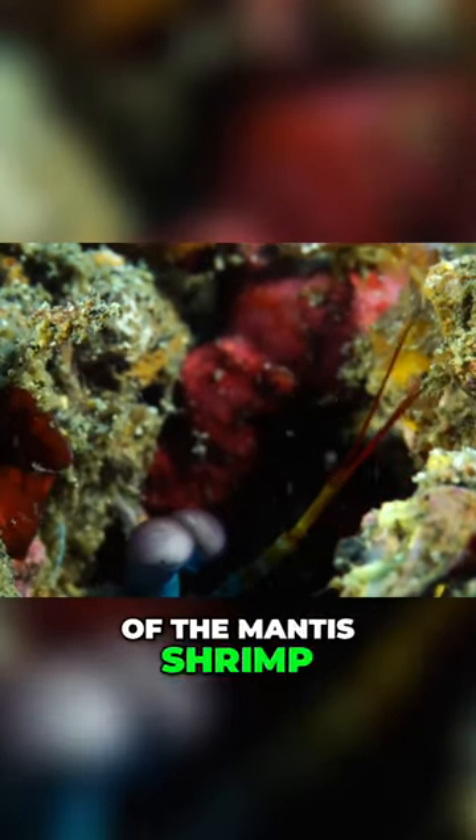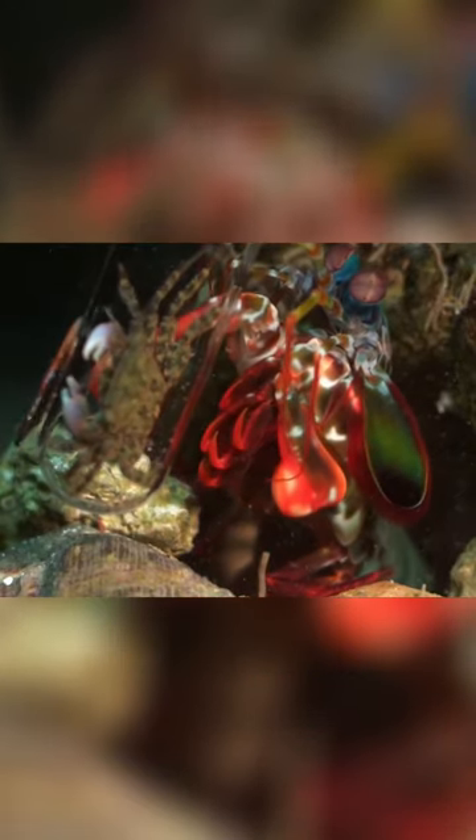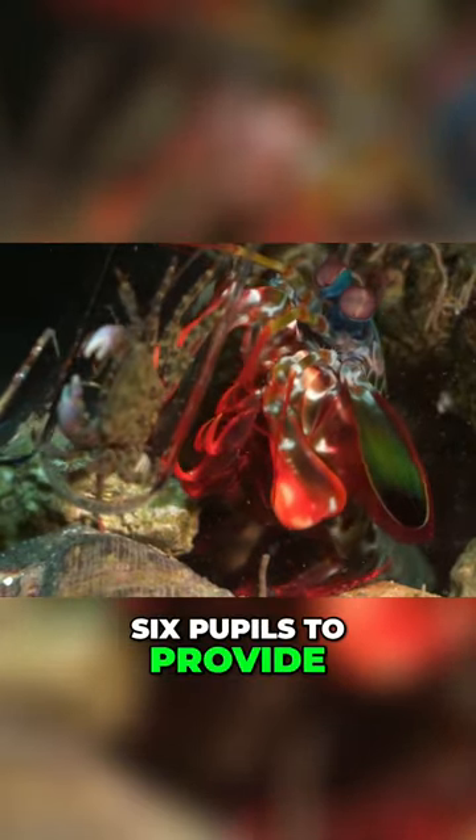Each eye of the mantis shrimp is bifurcated into three parts and each one gets to have a pupil. That's right, the mantis shrimp has six pupils to provide itself with magnificent vision.